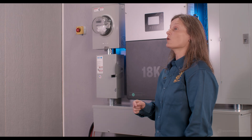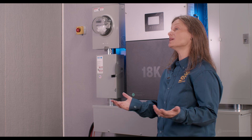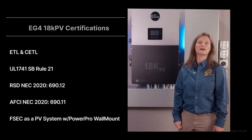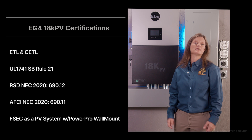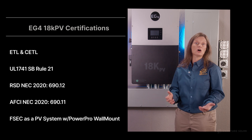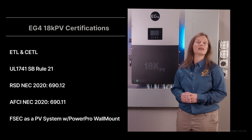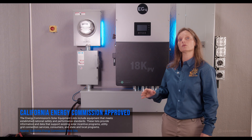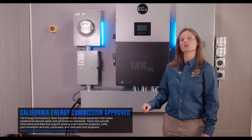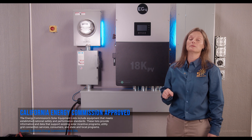Check out the certifications. The EG4 18K PV hybrid inverter's comprehensive certifications allow you to install it pretty much anywhere. It's ETL and CETL certified, complying with national and international safety and reliability standards. It meets requirements like UL 1741 SB Rule 21, RSD NEC 2020 690.12, AFCI NEC 2020 690.11, and more. It has now obtained FSEC certifications as a PV system with the PowerPro wall mount and other listed components including the LifePower server rack and LL server rack. Grid connection standards and EMC compliance are covered — a true testament to EG4's commitment to safety.